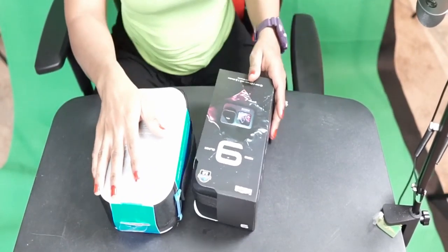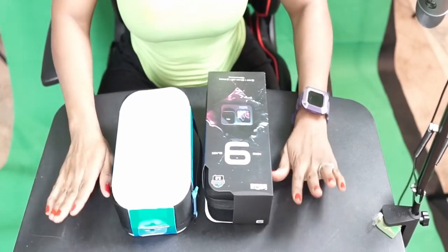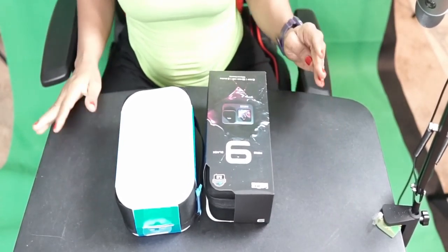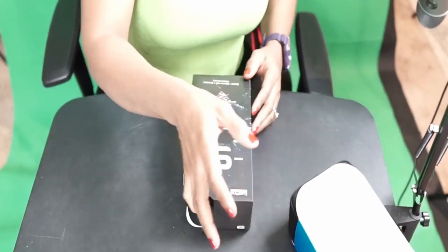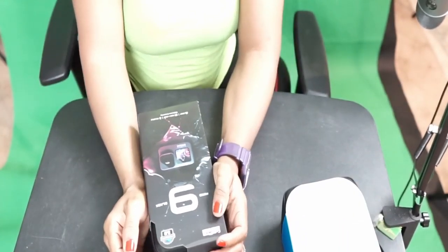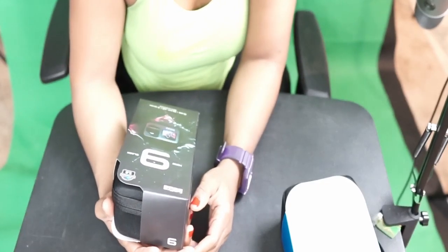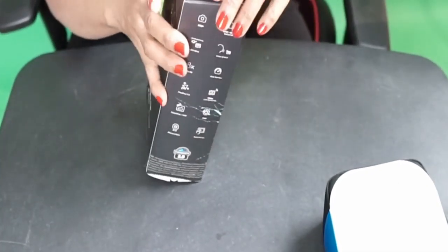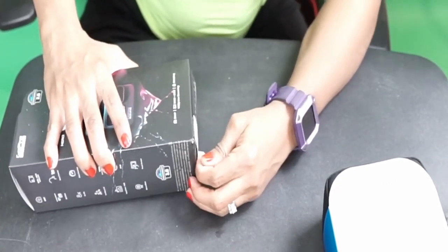Okay guys, here we go — drum roll! We're about to unbox this GoPro. How exciting! I am super excited because this is my very first GoPro ever. It's called Hero. Let me open this.